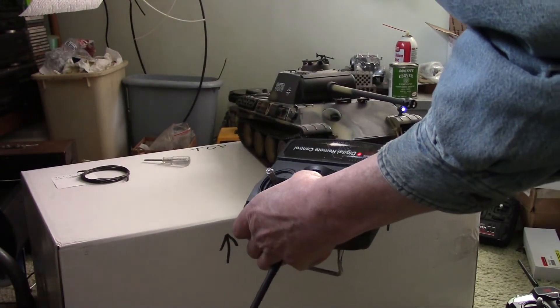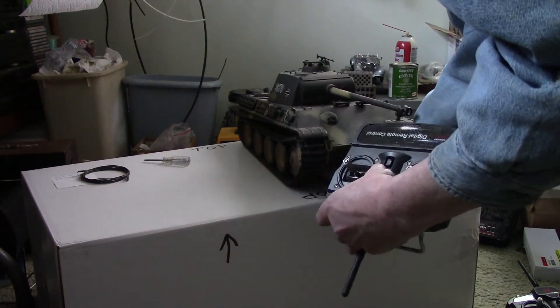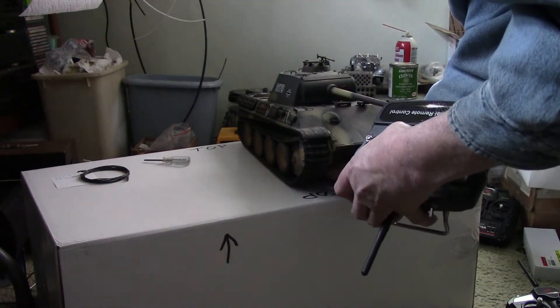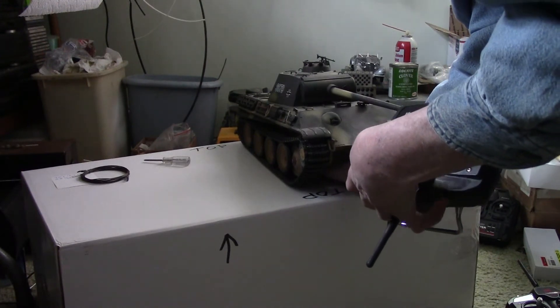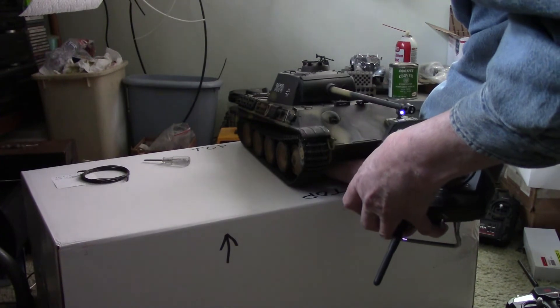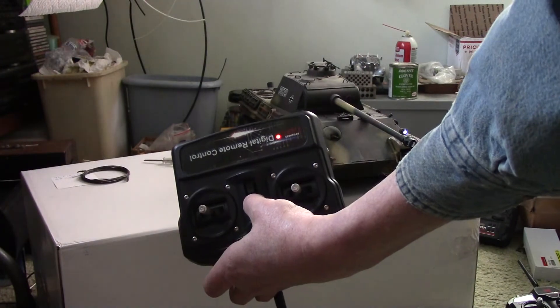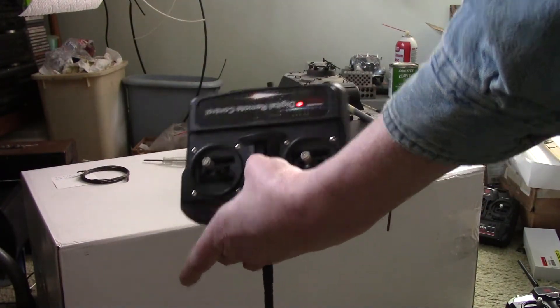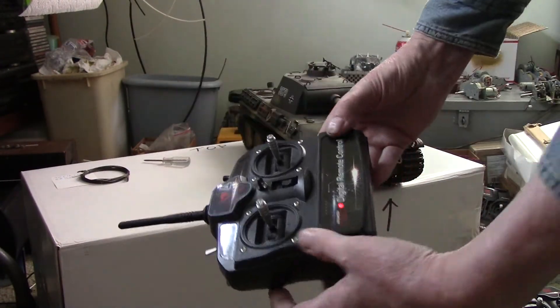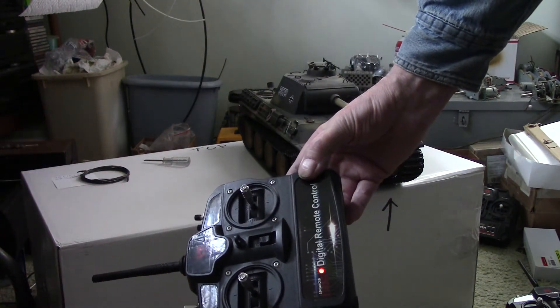It didn't take, so I'm going to try it again. I'm going to hold down the button, turn on the tank and then the transmitter. Now it's flashing. I've got to keep holding that button down until it stops flashing. Now when I release the button, that's the same as when you flip that switch back, and now this tank is bound to that controller.